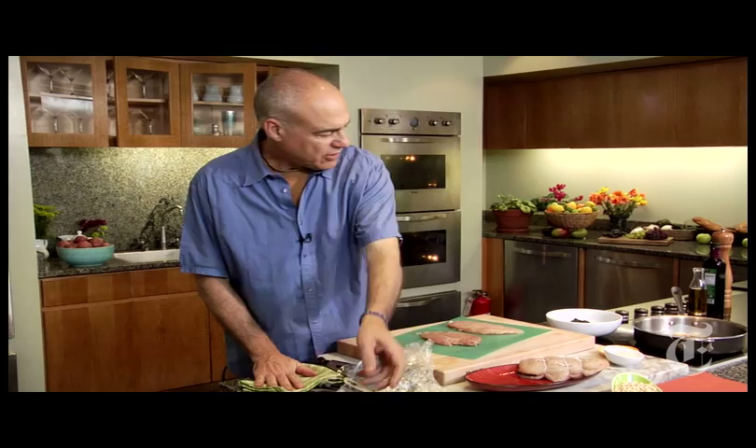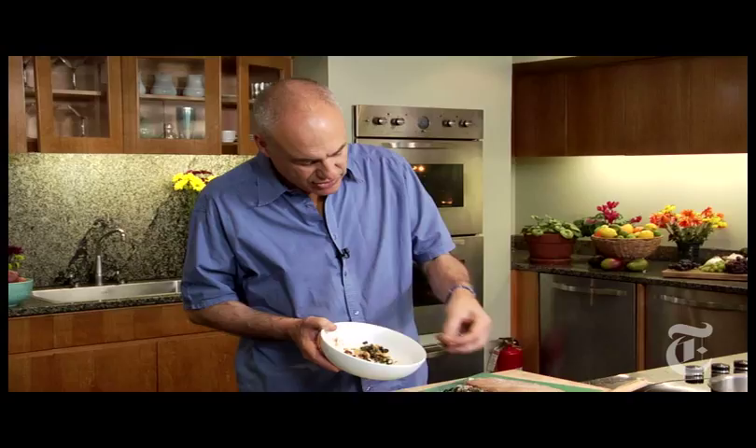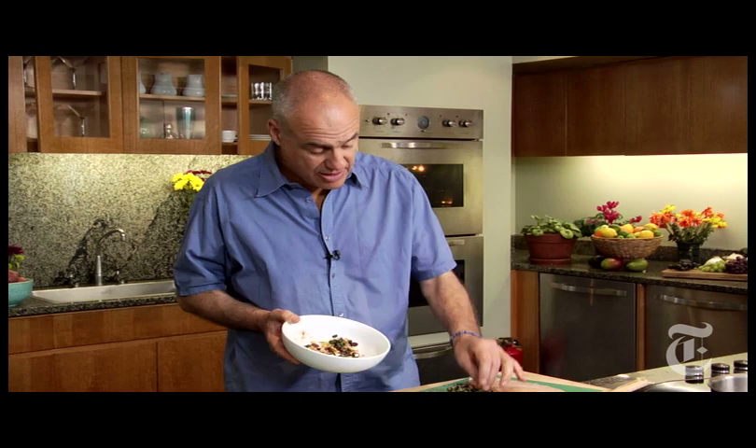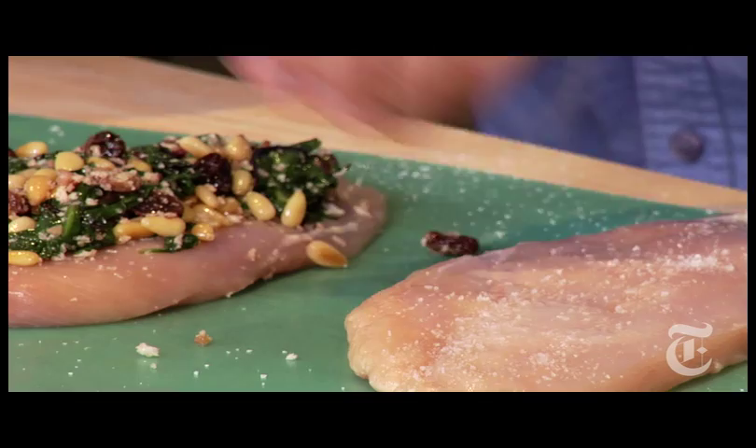We cooked up some spinach, raisins, pine nuts, some garlic and salt, and just cooked until the spinach wilts. It's really good with chard also, any green really. And in the wintertime, dried fruit cooked with nuts or grains would be good in here. The breadcrumbs are just here to give it a little crunch and stiffen it up a little bit. You don't want to overstuff — that's the most common mistake, because the filling is going to fall out.